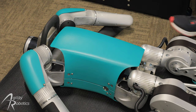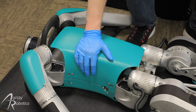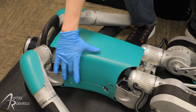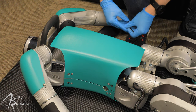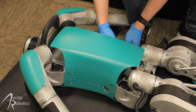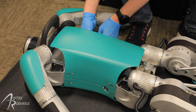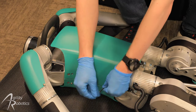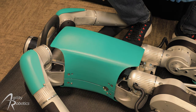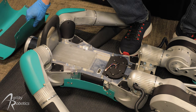The next phase of assembly is going to be installing the battery pack onto the back of the torso. To begin, we're going to remove the rear shell from the torso by removing the four screws that hold it on. We're then going to set the screws and the shell aside for later assembly. After the screws are removed, the shell snaps off of some little tabs and can be set aside.